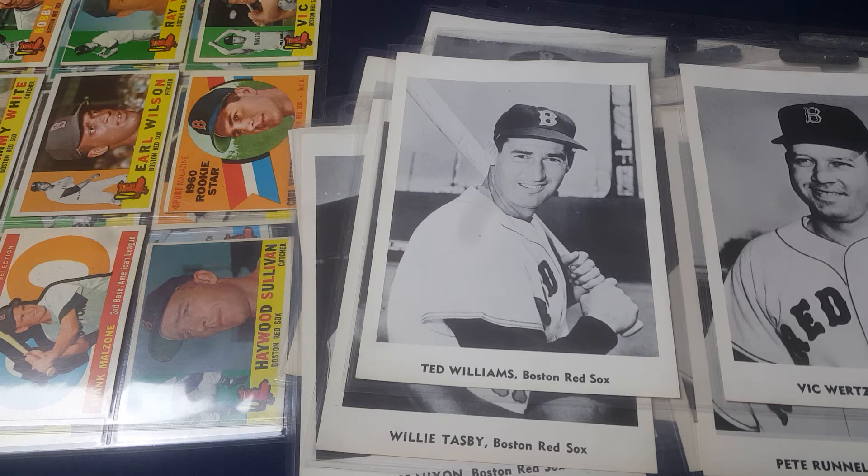So there you go — 1960 Boston Red Sox team. Hope you like that. Hope you're having a great week. It's only Monday, but hoping you have a great week ahead. We've got a couple things planned later in the week — a funeral and going to a concert. Take care everybody, thanks so much for joining me here in the card closet. We will talk to you soon. Bye.